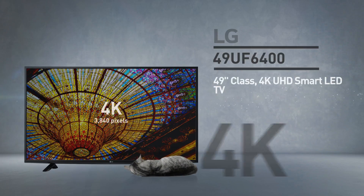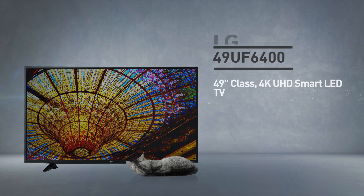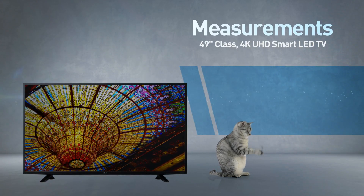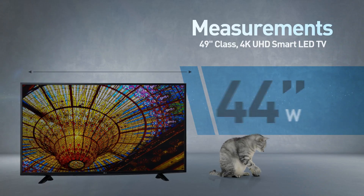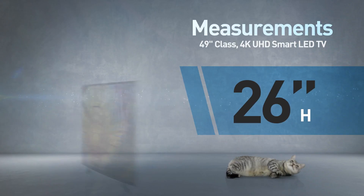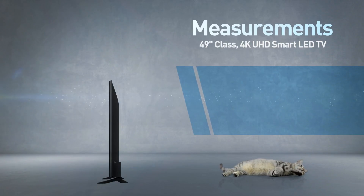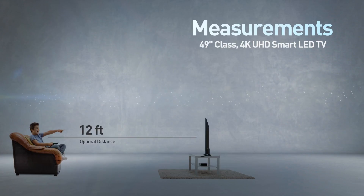This resolution is called 4K, and by the way, this cat is in real proportions. This is a flat screen TV, 44 inches wide by 26 inches high; the stand adds another 2 inches. Great for viewing distances of 12 feet or more.